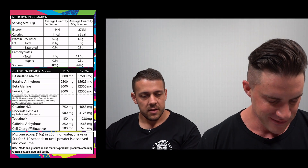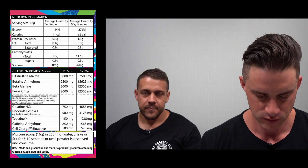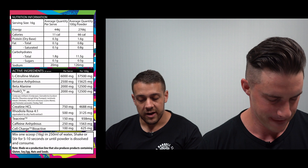Moving into nootropics: Rhodiola Rosea at a 4:1 ratio and 500 milligrams is in there to fight symptoms of stress, fatigue, and depression — primarily for mood elevation. Rhodiola works on a bell-shaped curve, meaning 500 milligrams is really the sweet spot. Too much Rhodiola can actually have a negative effect, so this dose is bang on at the top of that bell curve. It's going to help you feel good while training.